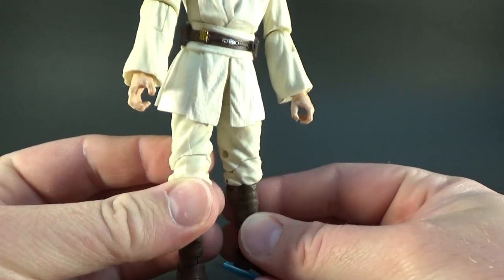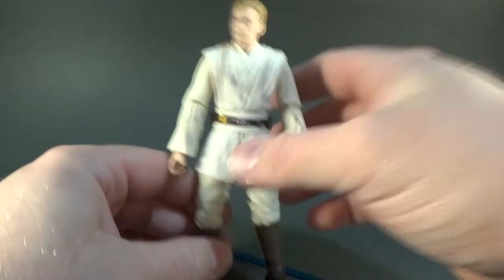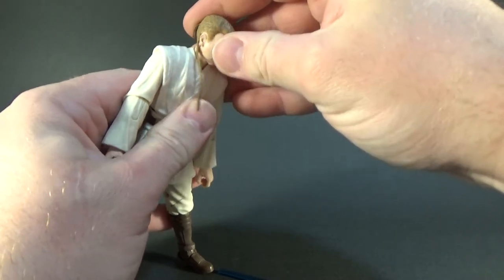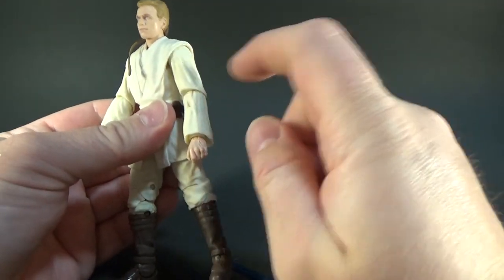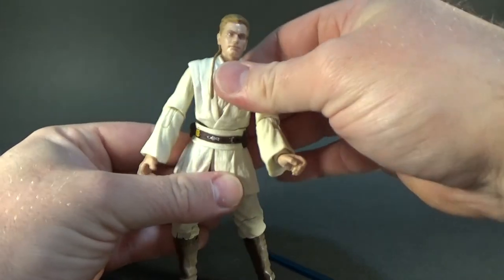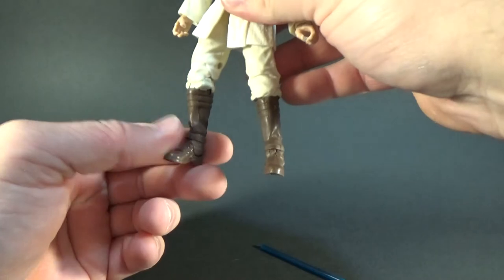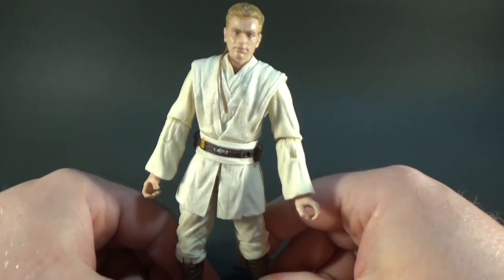Great looking Jedi figure. Really good Episode 1 Obi-Wan. Articulation-wise, he's got the ball-jointed head, and possibly a little bit of movement in the neck. Ball-hinged shoulders, elbows, wrists, that torso joint, ball hinge in the hips, swivel thighs, double-jointed knees, and ball-hinged ankles as well. He's got some good articulation.